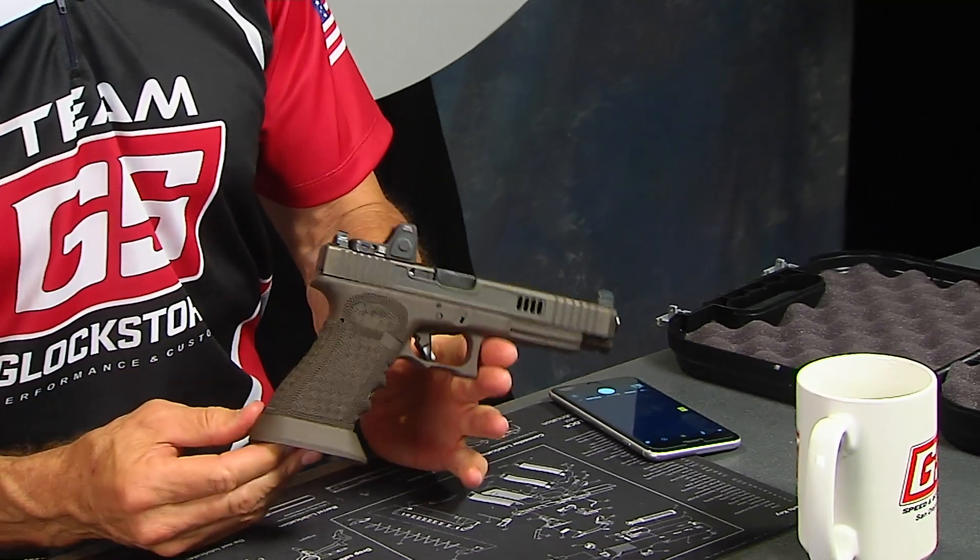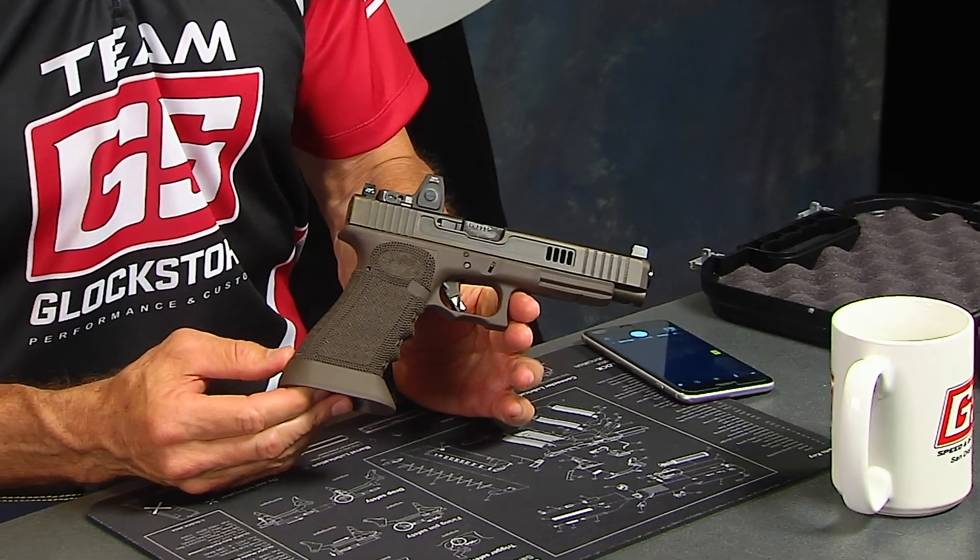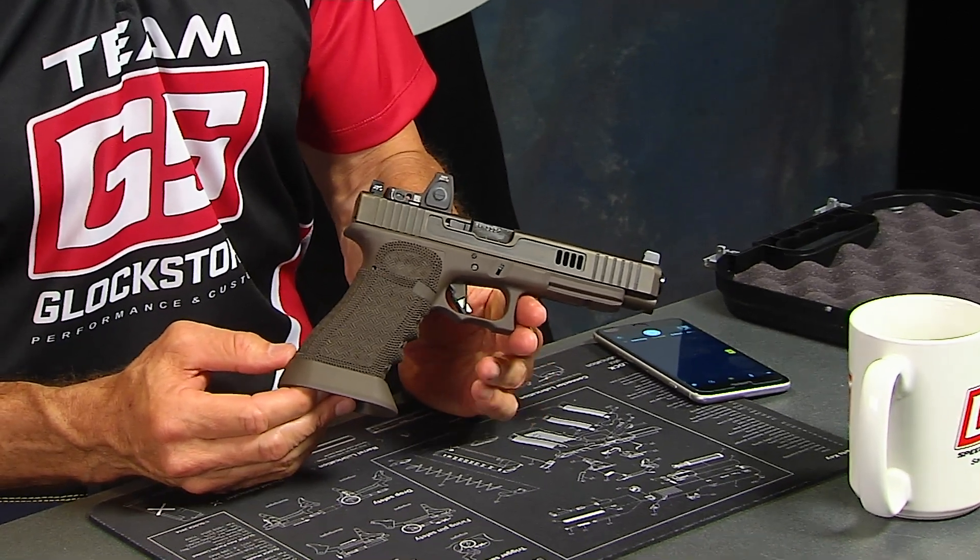Hey there, it's Lenny McGill with the Glock Store Performance and Custom Shop, taking a picture of a custom gun for my Instagram page. If you don't follow me on Instagram, it's at Lenny McGill, and we've also got the Glock Store page. So I've got two different Instagram pages — one personal and one for Glock Store — where you'll see a lot of really cool things, including this custom build we just got done at our custom shop.